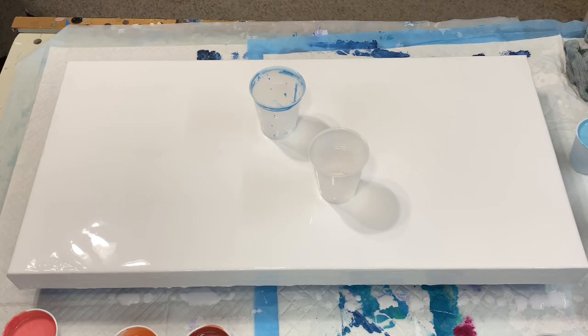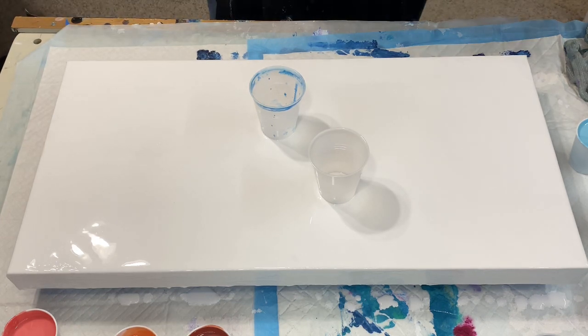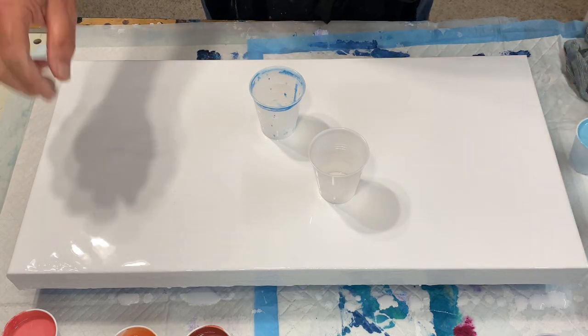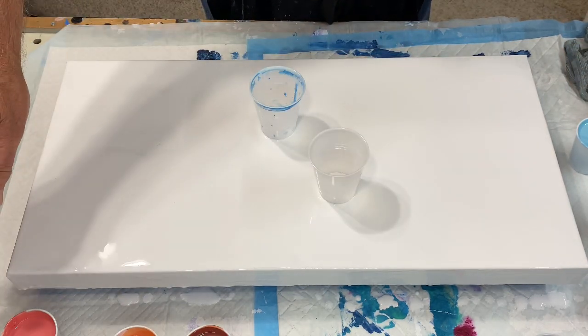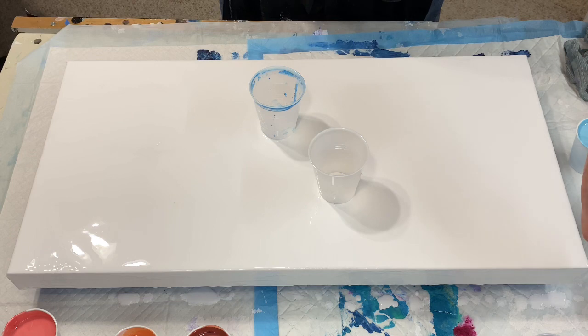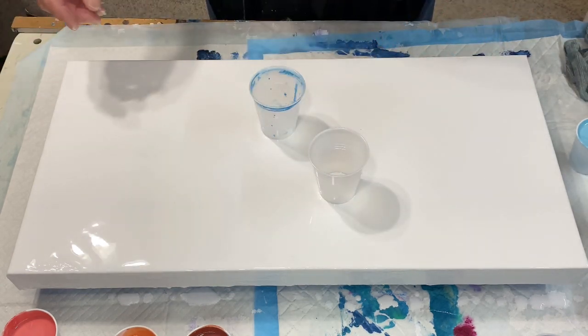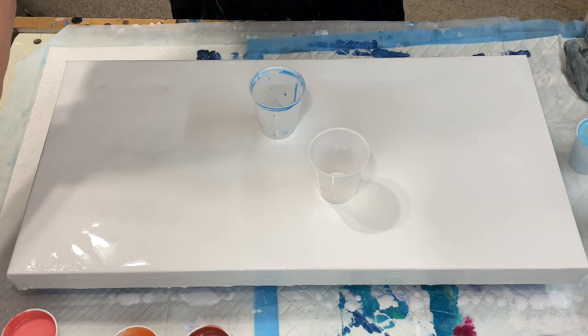Alright, here we go — another misadventure in paint pouring. I have blues on this side and oranges on this side, a little bit of pearl gray, a little bit of Amsterdam white, and I'm going to do two cups. You're just going to have to watch because I don't know what else to tell you.